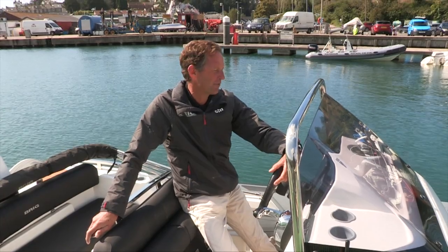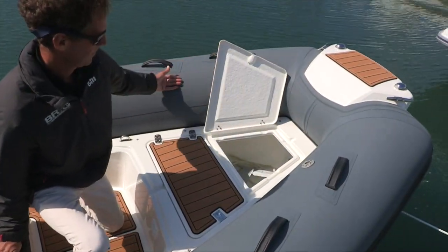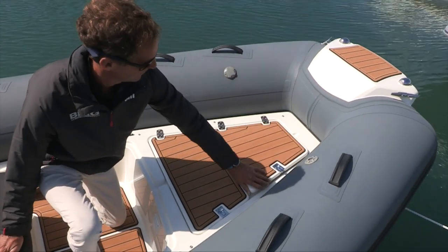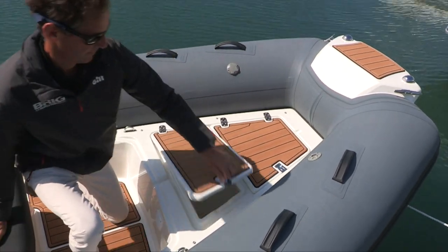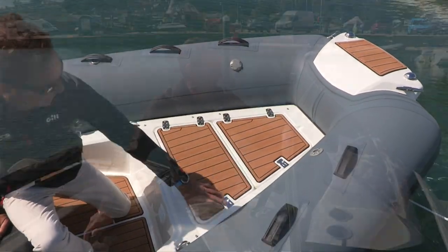Coming off from that we have two lockers. We have an anchor locker for the anchor chain and line, and then behind that we have a larger completely clean locker which we can keep our fenders and lines in and some personal effects and kit bags.